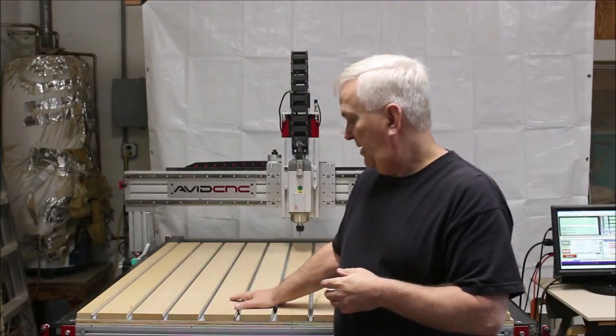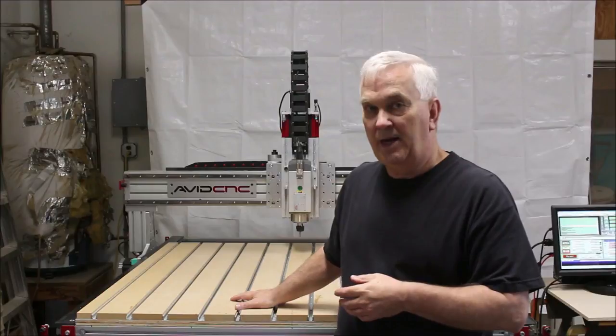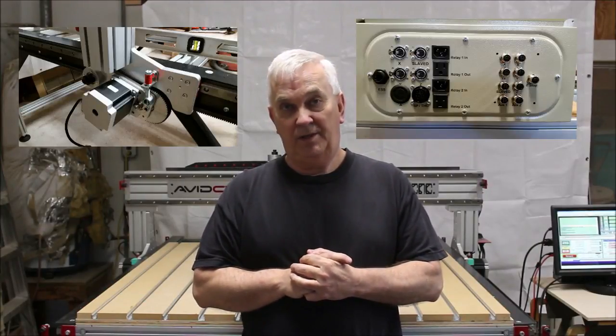So I thought I would try the same thing with this. On the Avid CNC website, they claim that this machine, the Pro 4848, will do a thousand inches a minute in rapids — and that's if you're using their NEMA 34 electronics, which is what I'm using. So I thought I would write a simple speed test program just to see if it will really do what they say it will.